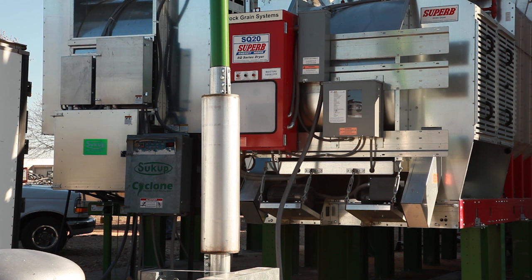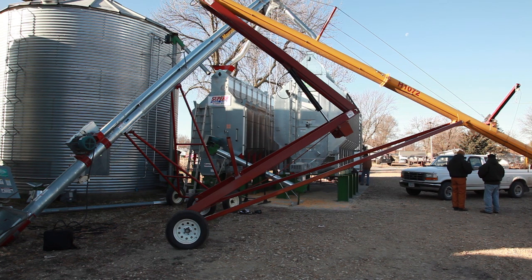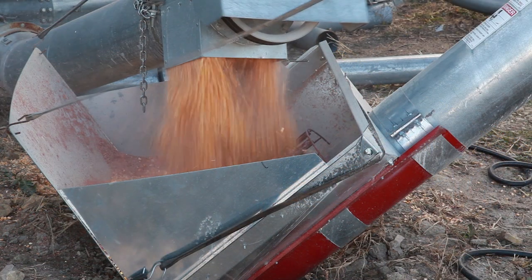This test was performed in Sheffield, Iowa on November 16 and 17, 2011 by qualified Sukup personnel with very careful attention given to the critical factors that most often affect the drying process.